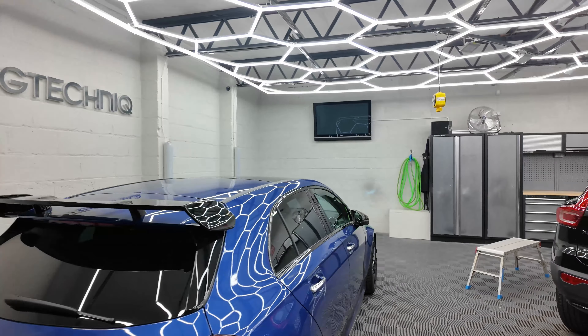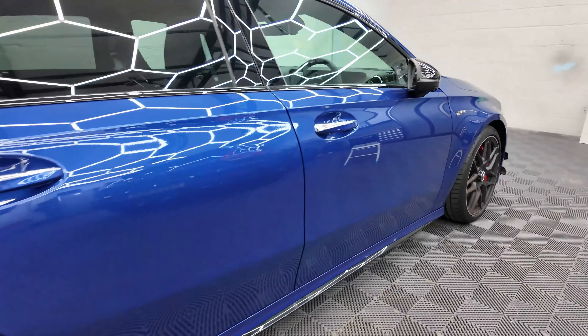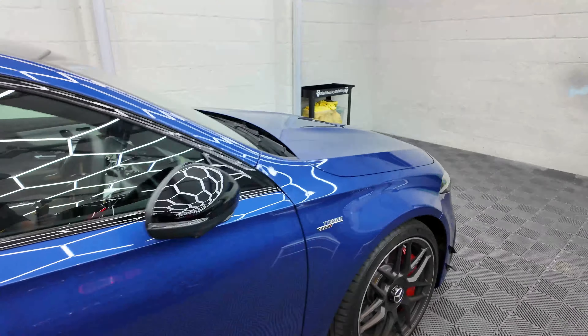Hi folks, welcome to Blackbeard's Detailings YouTube channel. I'm Ross, shortly you'll see Josh, and on this vlog we're going to talk over exactly what is included in our new car ceramic package. For this we're going to be using this brand spanking new AMG A45S which is in for said ceramic package.